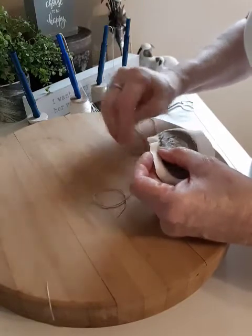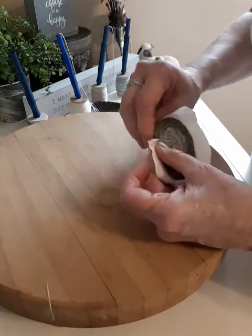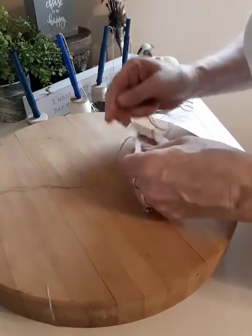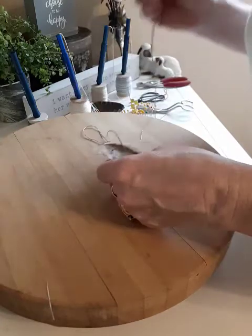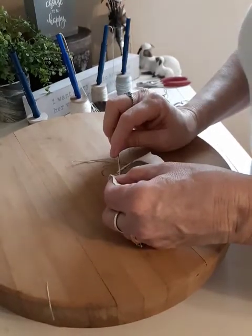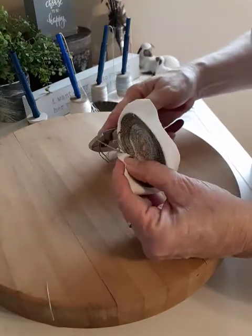This is actually the first time I've tried it this way, so we're kind of doing an experiment together here. Sometimes that needle is a little hard to get through. Sometimes you might need a little help — just be careful.